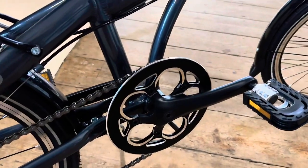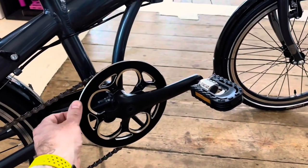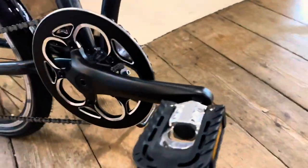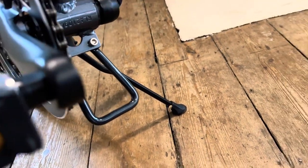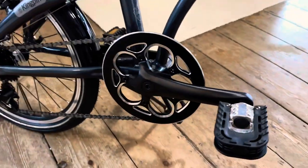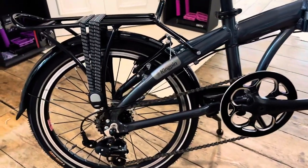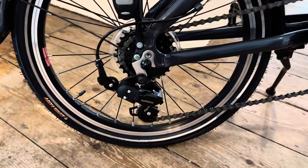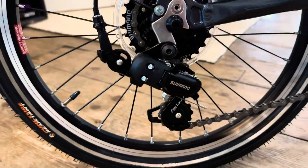It has aluminium cranks and an aluminium chainring — 48 tooth on the front with a bash plate. When you fold the bike and it rests on the floor, there's a little bracket so it doesn't damage the frame or the chainring. There's a Shimano block on the back with a short-cage rear derailleur, because a long cage would be dragging on the floor.